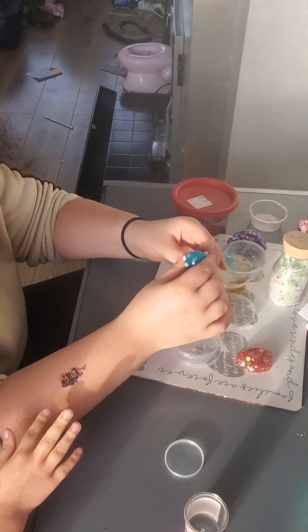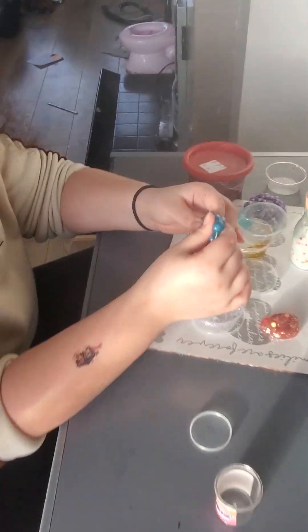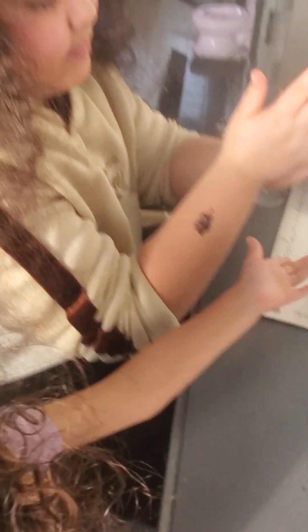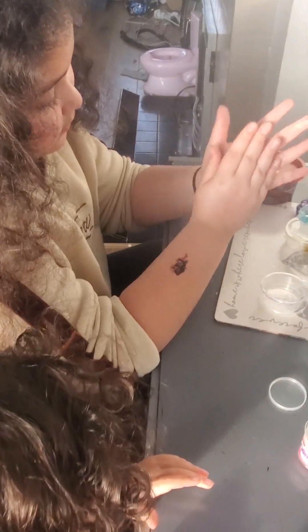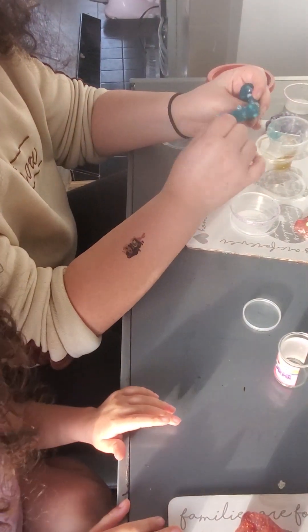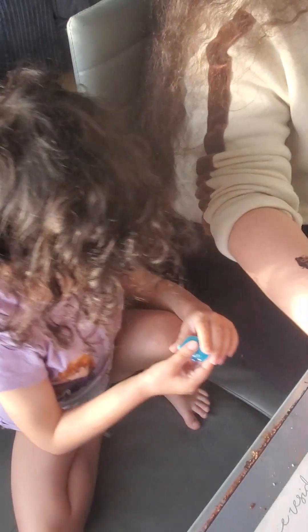Hold on — if you have a little sibling, here's what to do: half the product so that they feel involved as well. Half it please, Athena. It is sticky though. Okay — see, Aria has some and Nina has some.